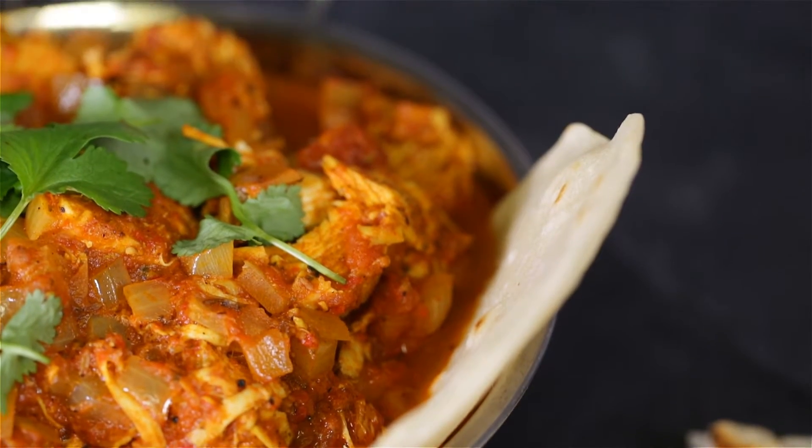Originally from Persian descent, moved over to Kashmir, now one of the most loved and consumed curries in the world — it is Rogan Josh.